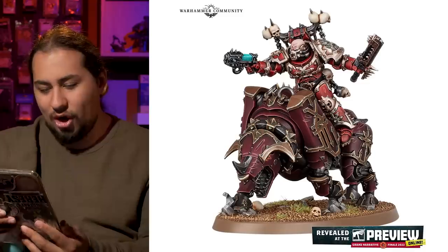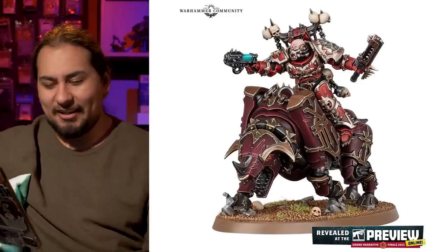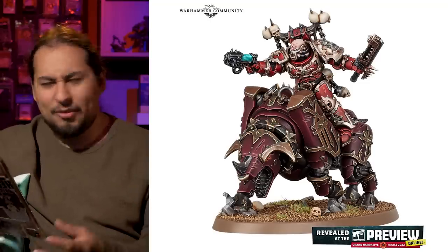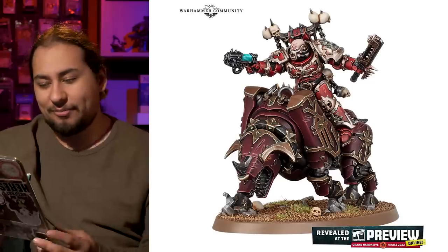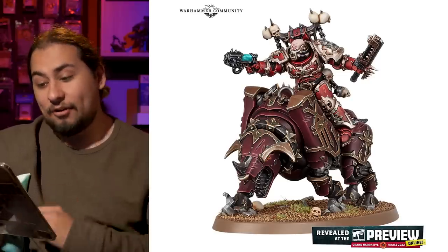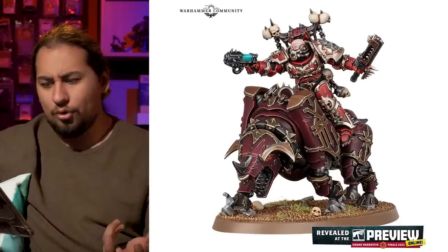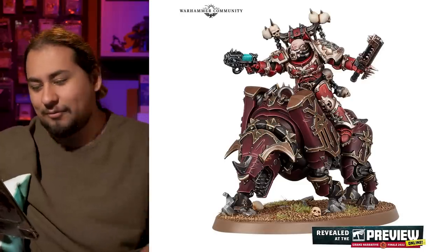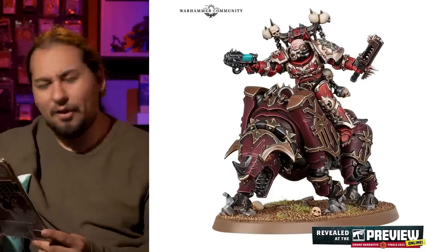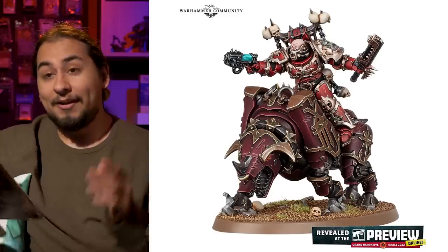They also showed off the Lord on Juggernaut, and I've always loved the Juggernauts — they're kind of like a giant mechanical boar with a Space Marine riding on top, totally mechanical constructs, and I love it. It gives you a great non-Angron leader for your army, because this guy is obviously going to be brutal in close combat, or with his plasma pistol. You don't have to take Angron in every single army, which is great, although you'll eventually pick up Angron if you play World Eaters.